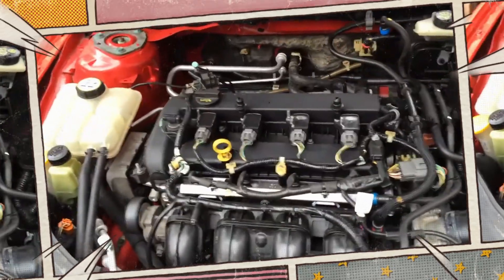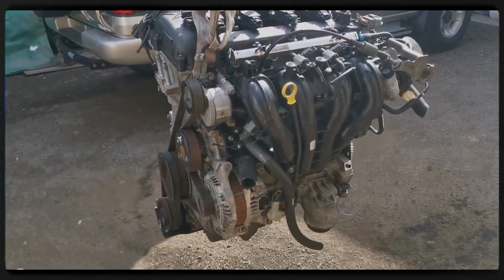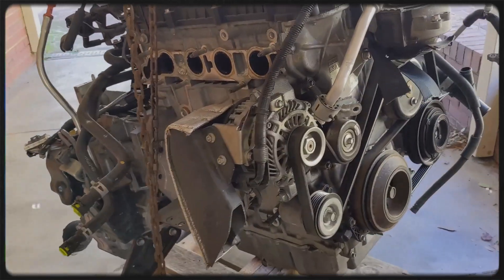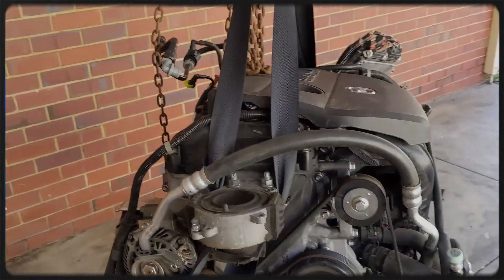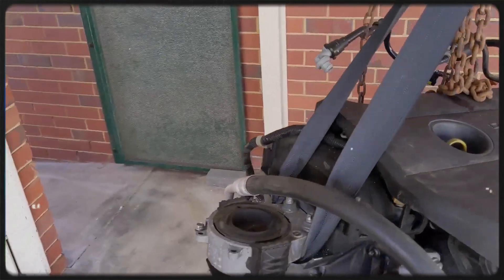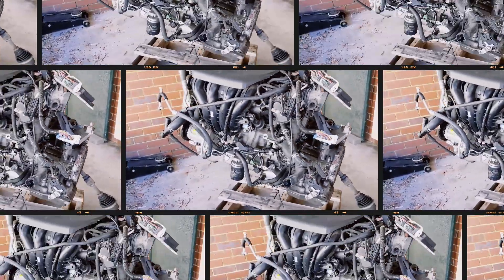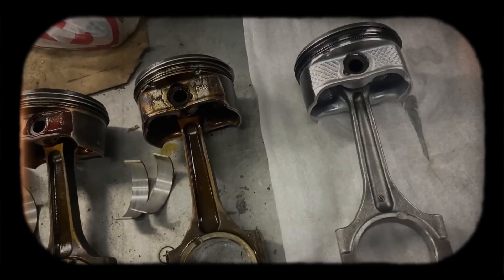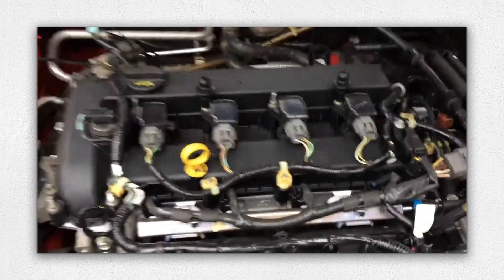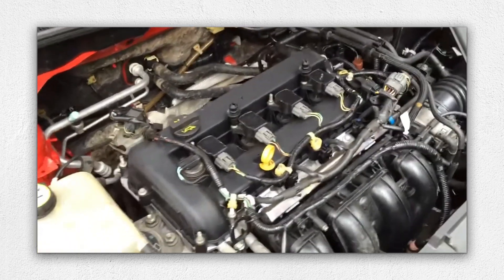The MZR 2.5 L5VE engine is essentially an updated version of the 2.3 litre L3VE, offering a bit more displacement for improved torque and horsepower. Initially debuting in the 2008 Mazda 6 Atenza, the engine became available in other Mazda models including the Mazda 3 and the Mazda Tribute or CX-7 line-up. It shares design roots with the 2.3 L3VE, with an increased bore and stroke of 89 and 100 millimetres to reach 2.5 litres of displacement, engineered for a variety of mid-sized sedans and crossovers, balancing efficiency and power.